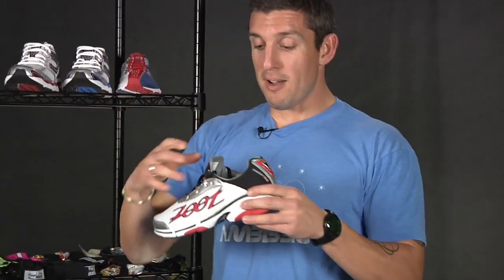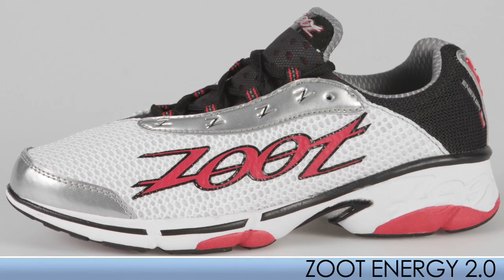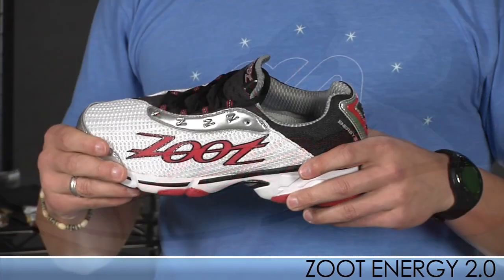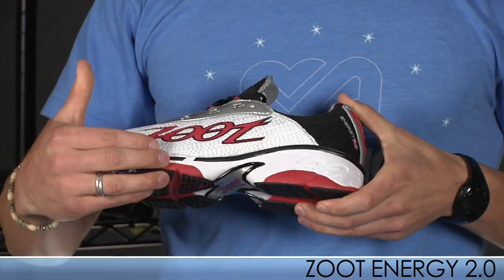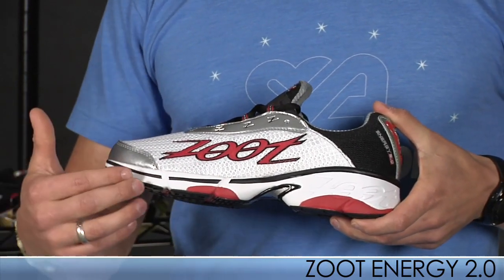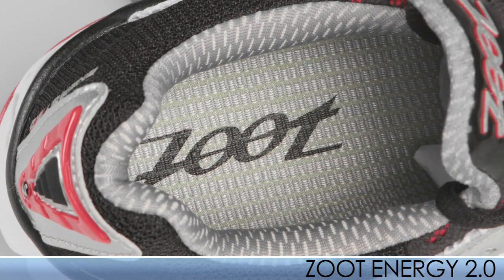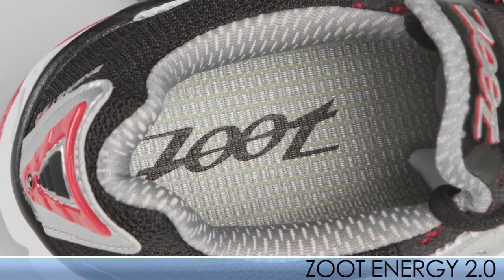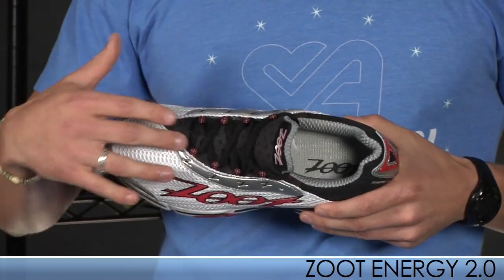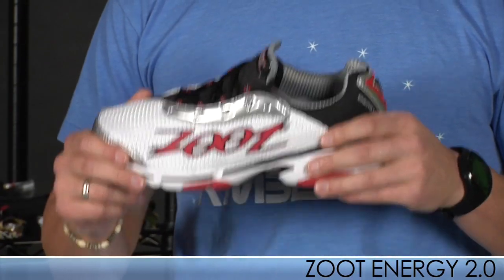First up, I'm really stoked about is the Neutral Energy. It has a nice one-piece bootie construction with a stretch pull tab, and comes in a half-ounce slide from the previous version. Zoot uses their Z-Bound in the forefoot and heel for a nice cushioning, responsive ride — great for those midfoot strikers. They also use barefoot technology in the interior of the shoe, so they can be worn sockless, really comfortable, very slipper-like. And they also use traditional laces. This is a great shoe. I ran it this morning — it's awesome.